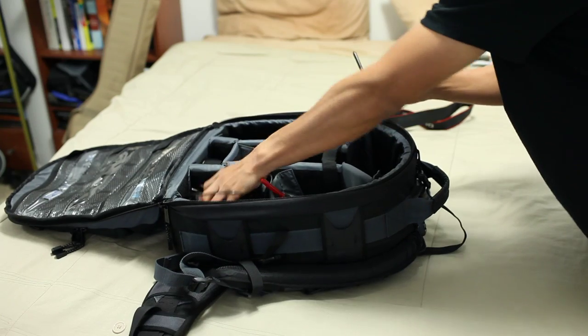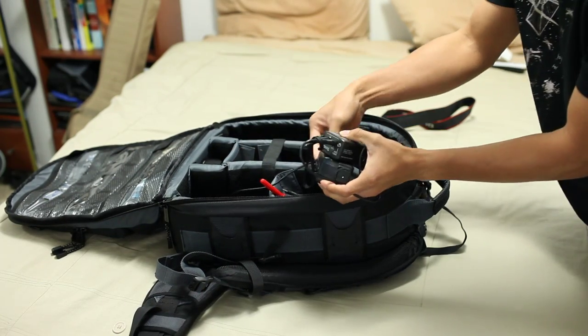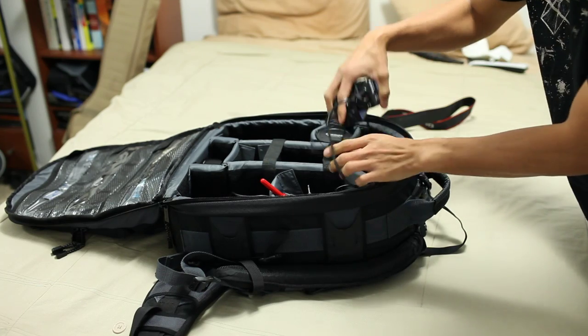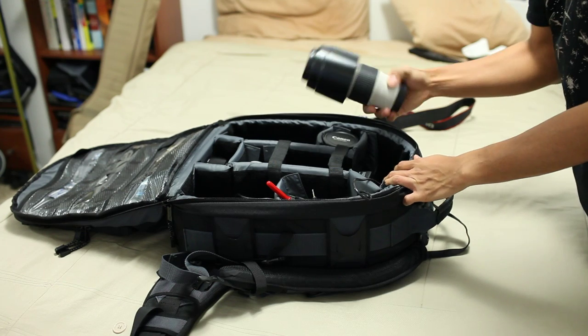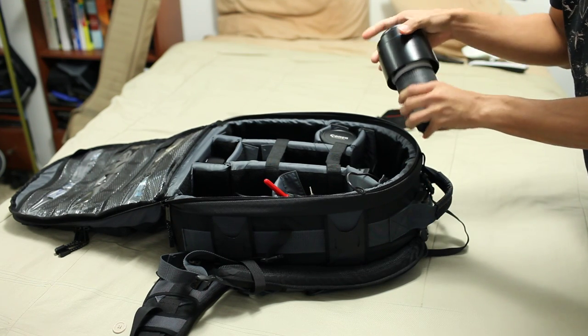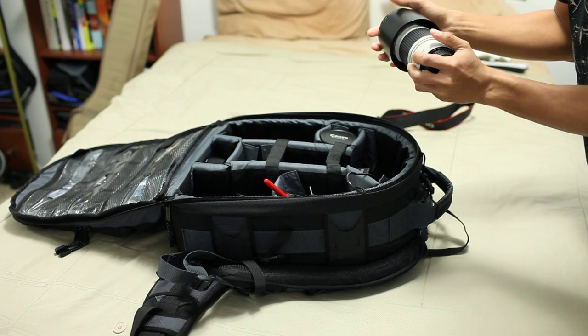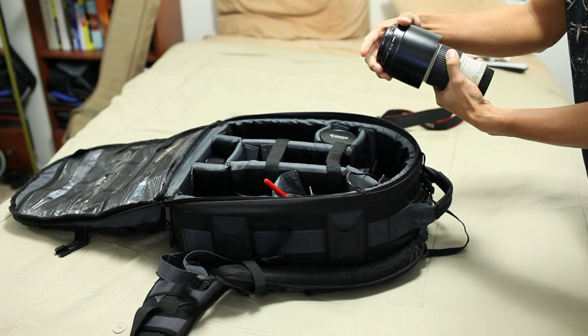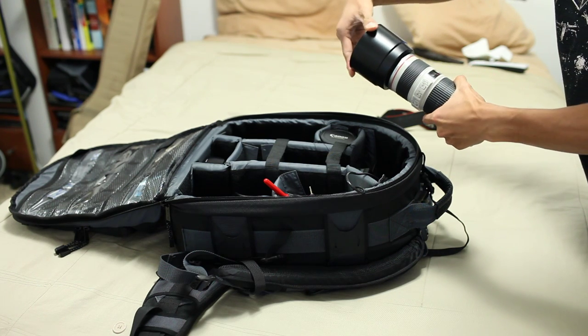Some of my Pocket Wizards, actually, for when I shoot studio work. I can't live without shooting wirelessly. I bought those probably the day after I bought my strobes — after shooting one day with a sync cable, that wasn't working out too well, so I decided to go with Pocket Wizards.